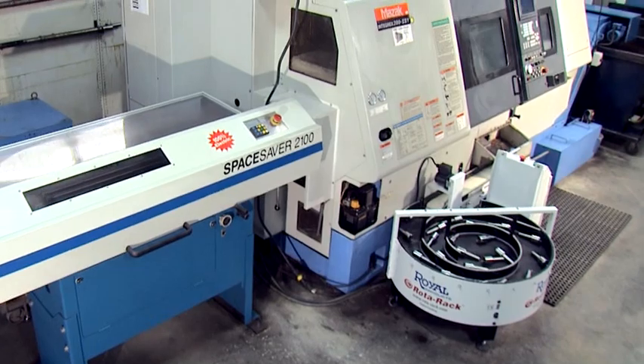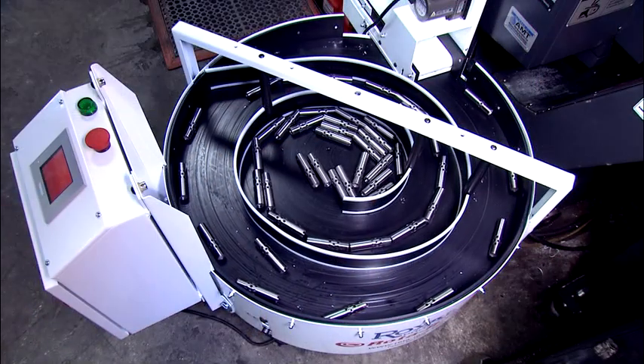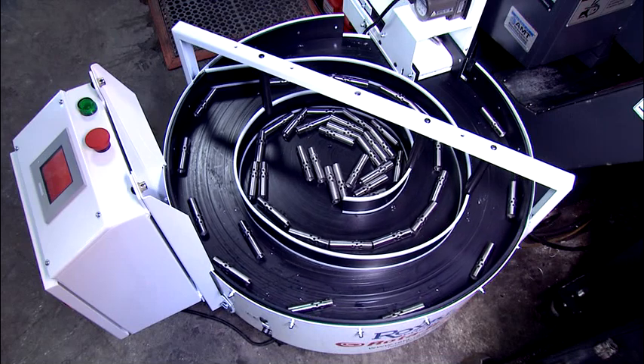Rotorac solves these problems in a clean, efficient way and can significantly improve output with your existing machines and employees.